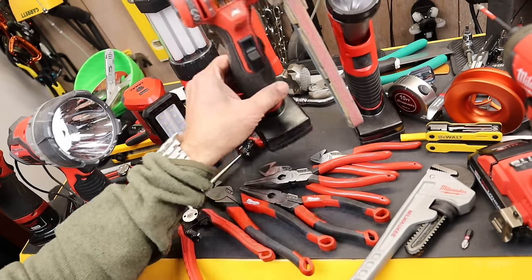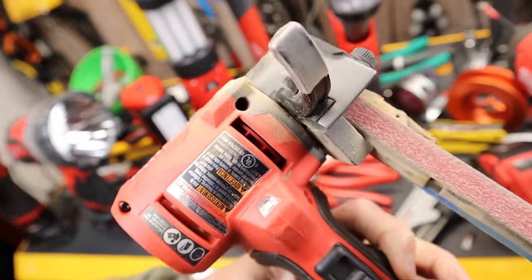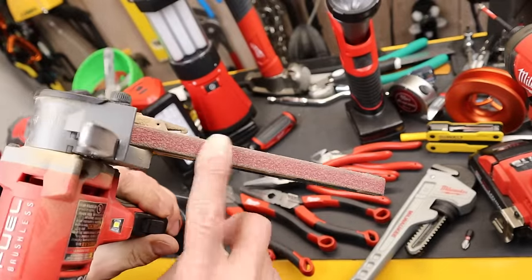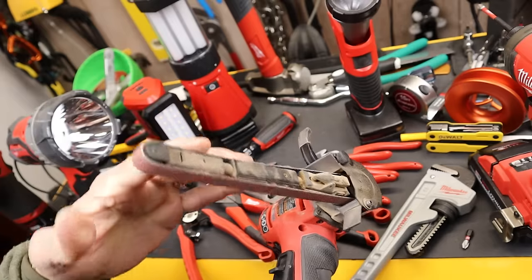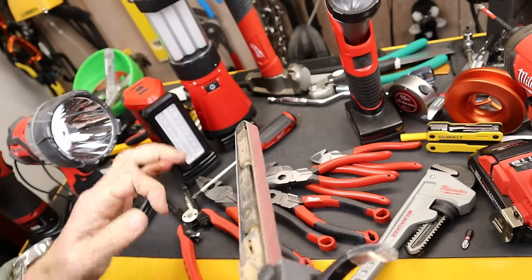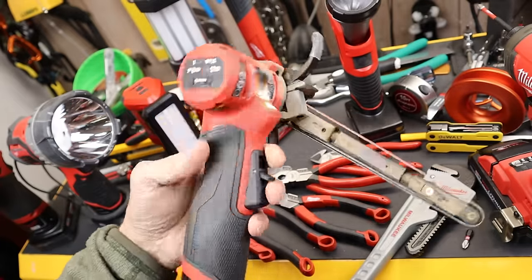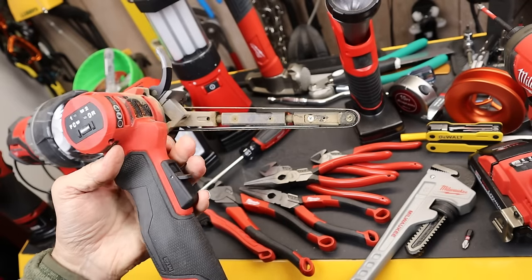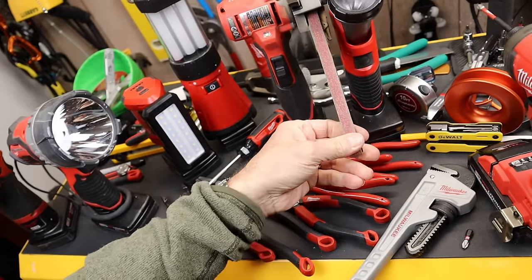Number one for this year is the Milwaukee Fuel M12 band file. The band file is an amazing little tool that uses a very small sanding band. I've grabbed this for wood, metal, plastic, and stone. Even if I've got a broken fingernail, I might just grab this thing and grind it down. This thing is absolutely amazing — if I lost it, I would go buy another one without hesitation. Comes in two different lengths; this is the longer one. Just a solid tool.